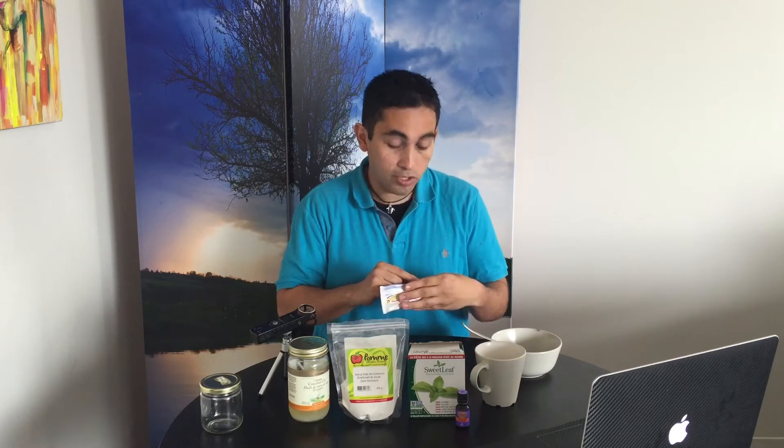Lauryl sulfate is also very common — it's really just there to make it foamy — but it has been linked to mouth sores and digestive tract problems. So why bother? Why risk it? Basically we're not gonna use this one today or ever again.